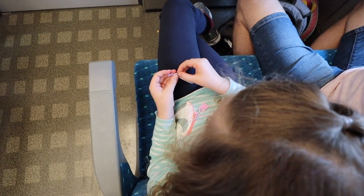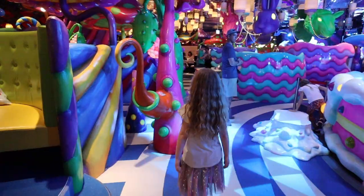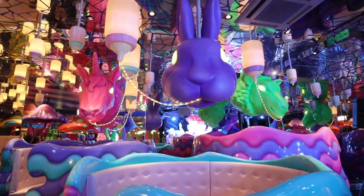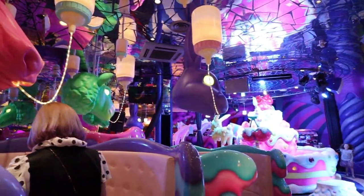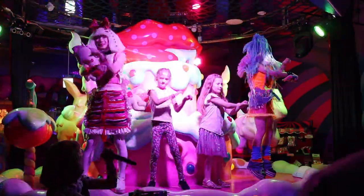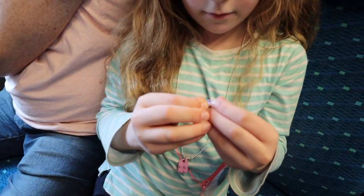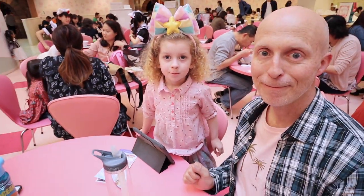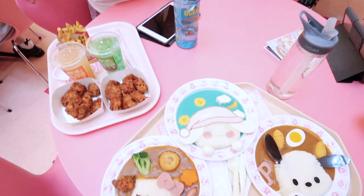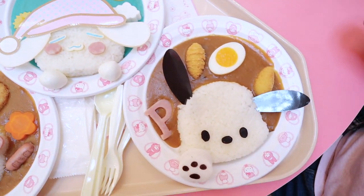This was such a great little travel craft. We folded stars while we were waiting in line for rides at Legoland, on the Shinkansen heading to a new city, while waiting in cafes, and while driving in the car. I'm starting to sound like a Dr. Seuss book — we folded stars in the car, we folded stars on the train, we folded stars here, there, and everywhere.